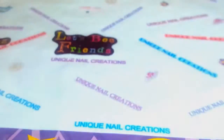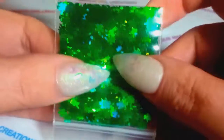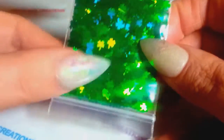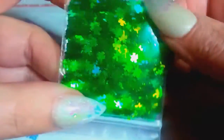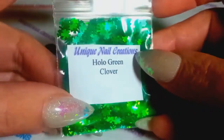I also picked up some holographic green clovers. I have these available in my store in neon green as well, but I thought I should get some holo green, so I now have those.